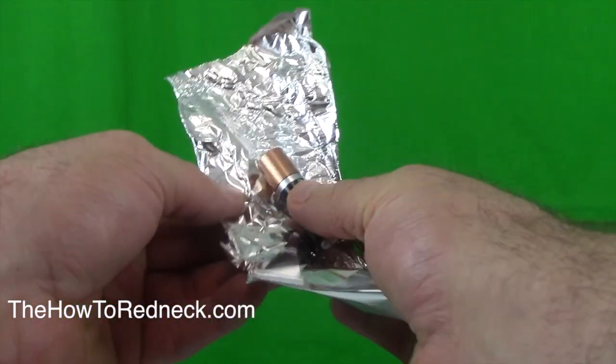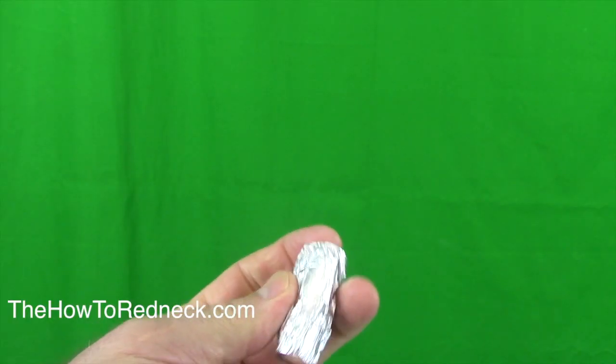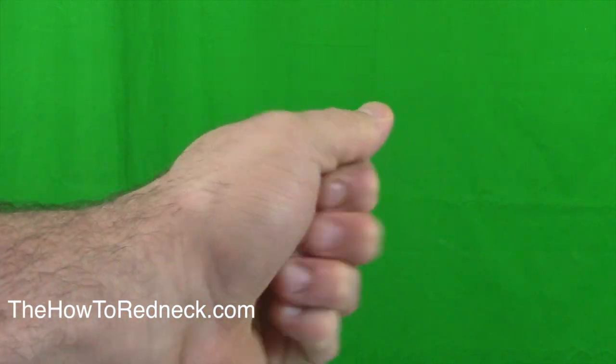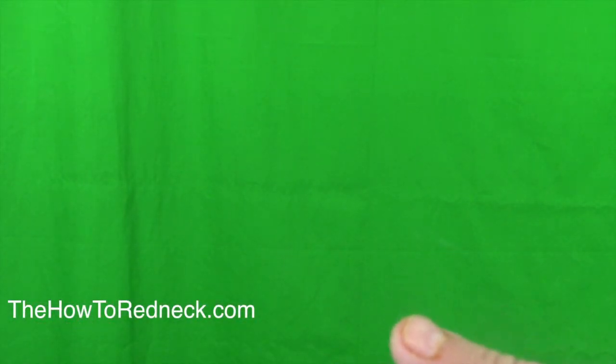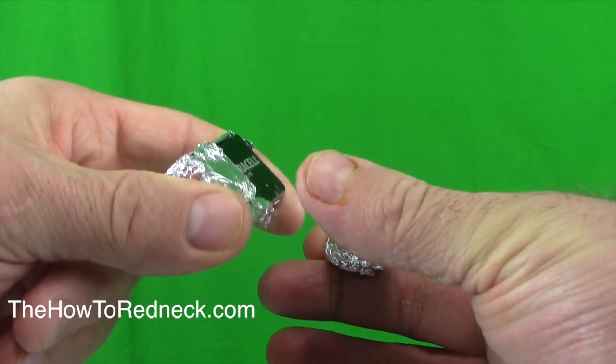Double A battery and aluminum foil — there's a hand warmer. I've seen these on the internet. They do seem to work a little bit, but they don't work great. It might generate just a little bit of heat, but I guess on a cold, cold day that might make all the difference.